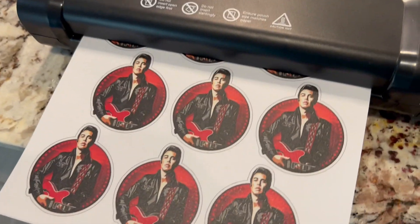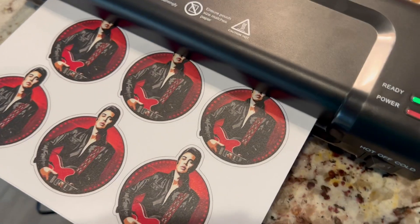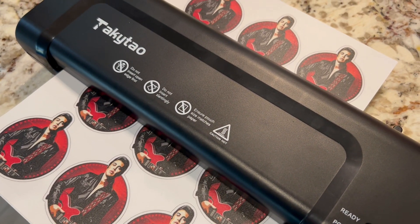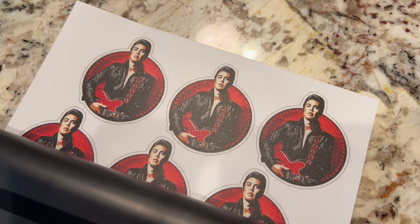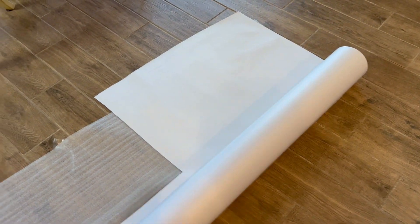I wanted everyone to see what I've been doing for like two weeks. This is going through a little cold laminate machine, but these stickers are doing pretty good — there's my laminate paper.